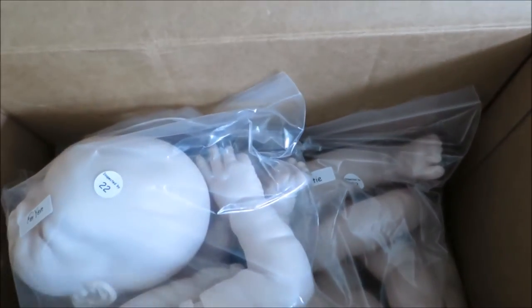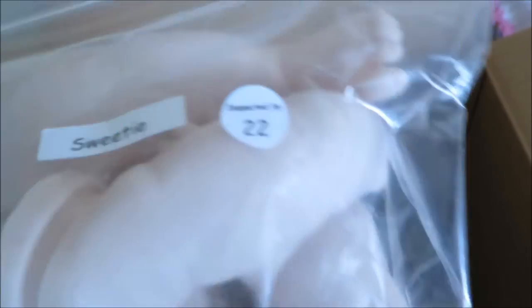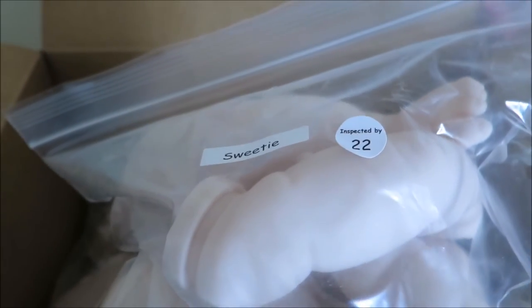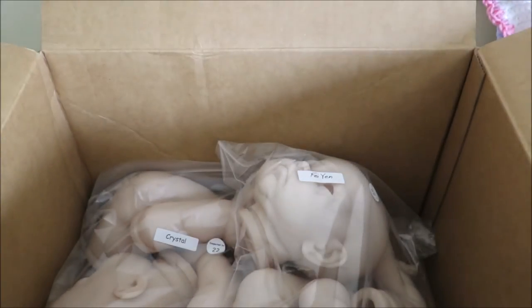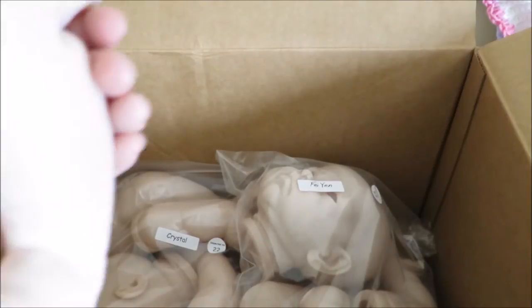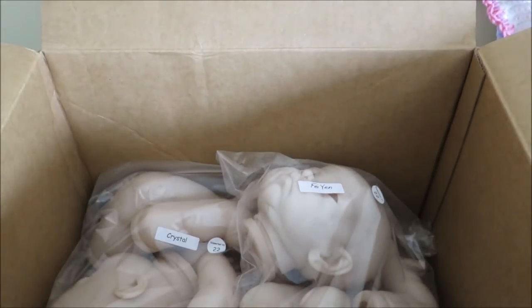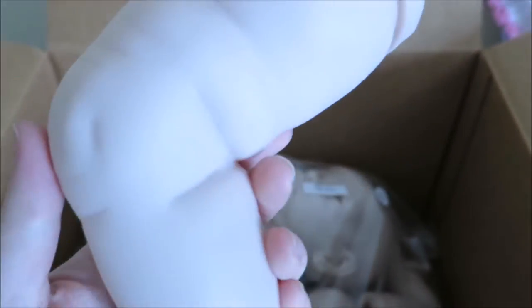And then my best friend is doing this kit — Sweetie by Donna. I did these limbs on Tracy, and I think they're for Crystal as well. I absolutely love these limbs. I've got a set of these as well because I've got Crystal. Very, very cute.